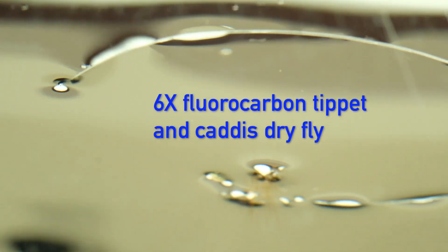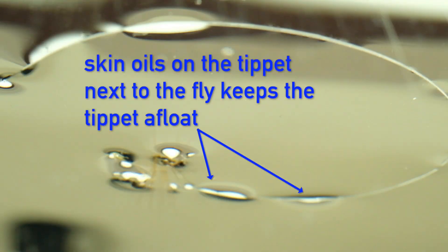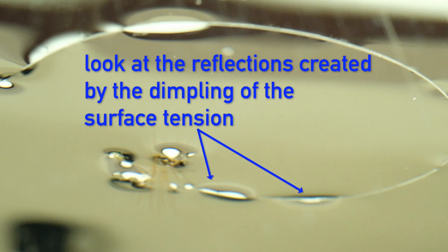This is 6X fluorocarbon tippet in a little water tank with a Caddis dry fly attached to it. I want you to notice a couple of things. I've just tied the knot and dropped it in the water, so my skin oils are on the fluorocarbon next to the fly — and you'll notice that's floating. But the fluorocarbon a little further removed from that point is just underneath the surface tension of the water. Where the fluorocarbon is just denting the surface film, look at the reflection, look at the black spots, look at the reflectiveness of it — it just blasts out. Where the fluorocarbon is just below the surface, it's just a little thin line.